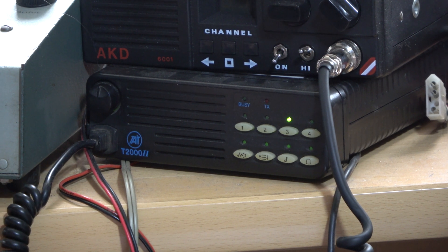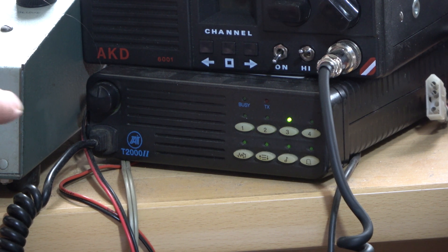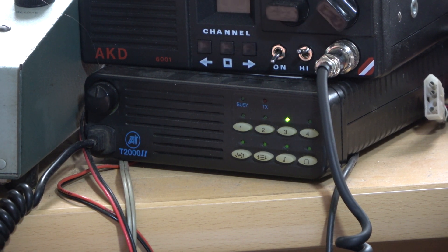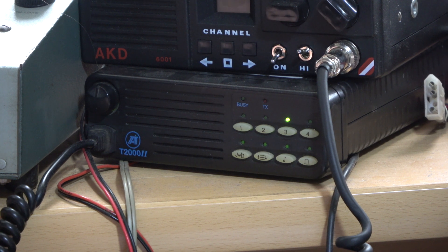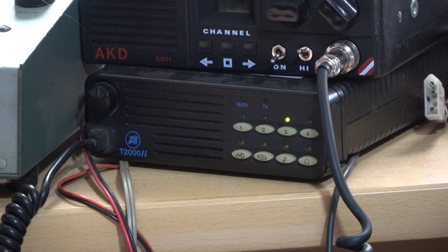Mr. Chippy is out there and we are going to be doing 70cm simplex. He is going over the usual 6-mile route. We are using the Tate 2000 Business Radio, and I think we are going to be on SU-22.